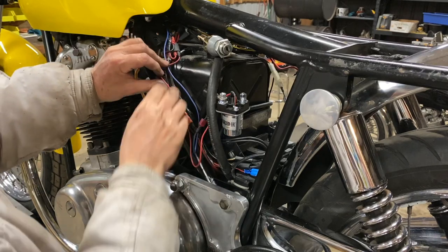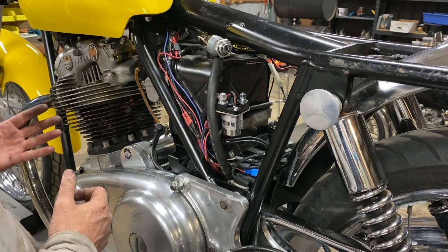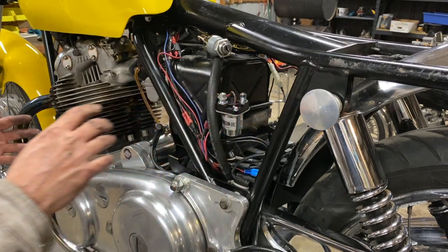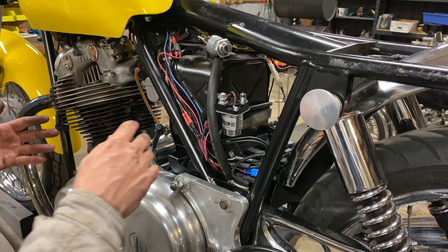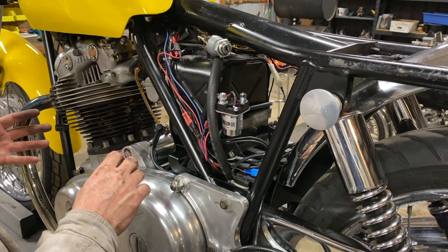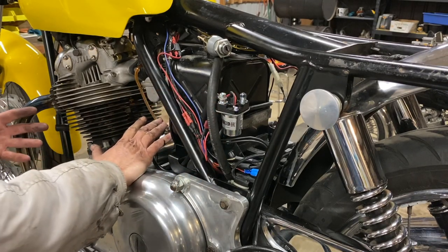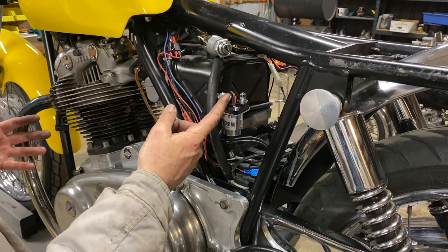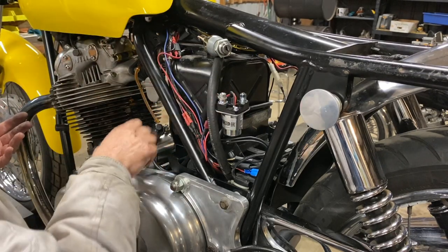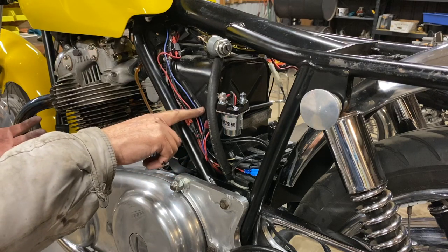We'll get some cable ties and tidy this up. I'm leaving this loose for now because we're getting close to putting the battery in, and once the battery goes in there's potential for smoke and flames. So I'll disconnect this and we'll do a simulated test — activate the starter and make sure we get power correctly without the starter motor connected. We'll put a light bulb on there to simulate the starter motor. These connections we're about to make aren't fused, and they're heavy cables, so if we get a short it'll be a good one.